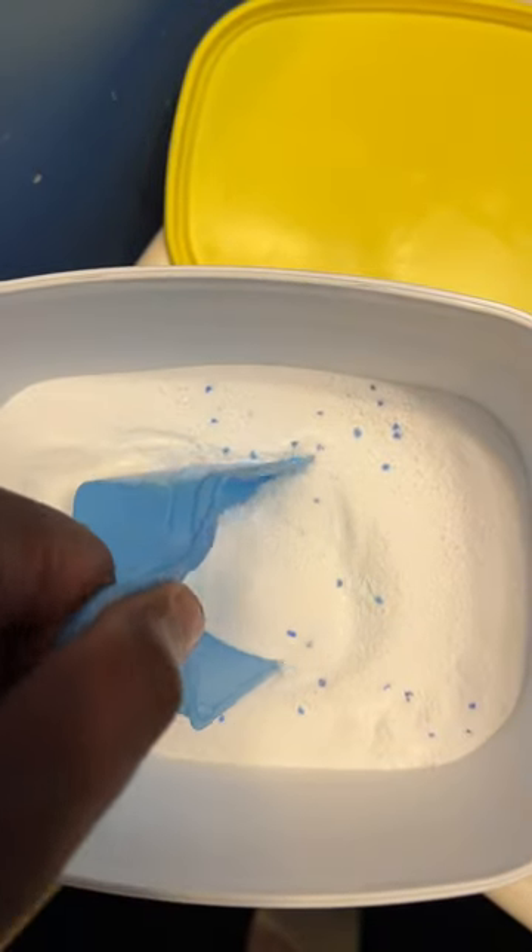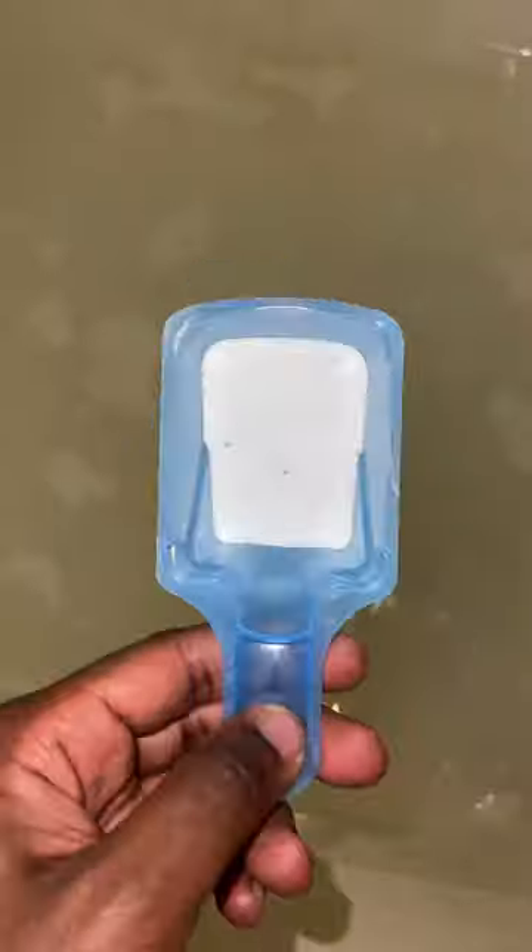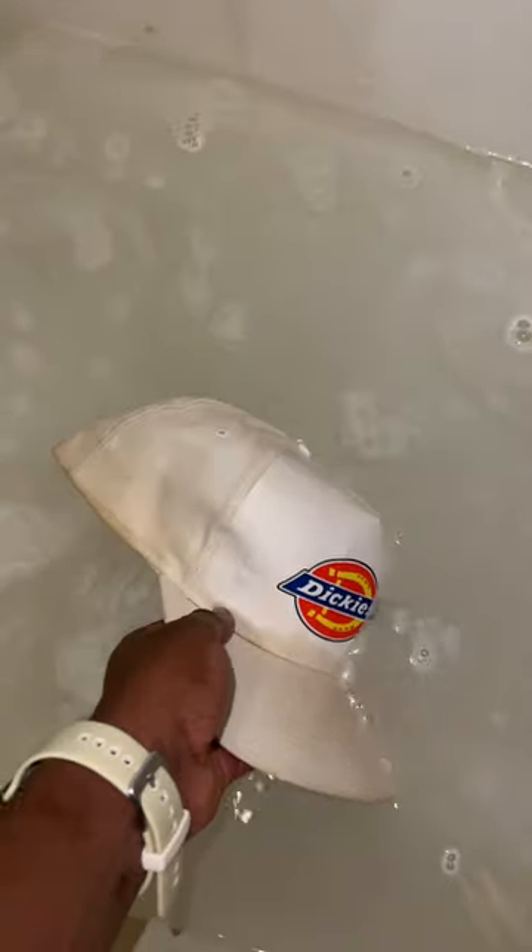You're going to want to take one scoop of OxiClean and add it to a warm tub of water — I'll use my bathtub. Then add your hat and let it sit for about two hours.